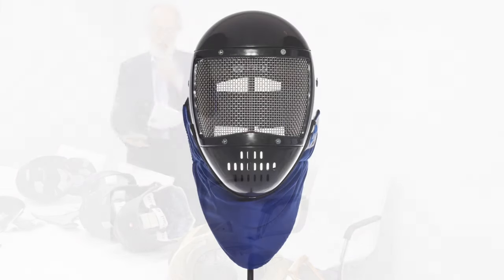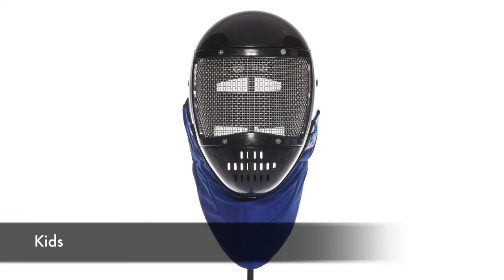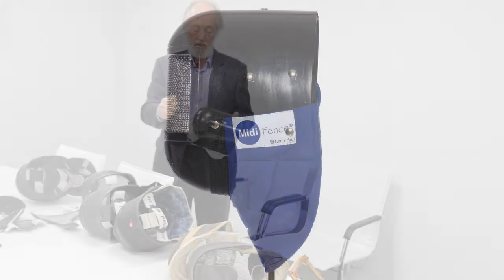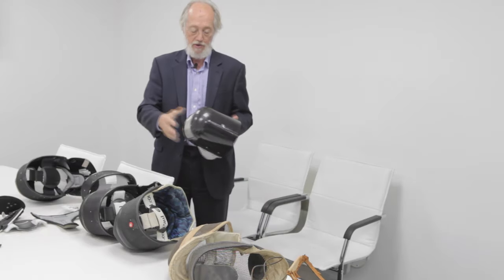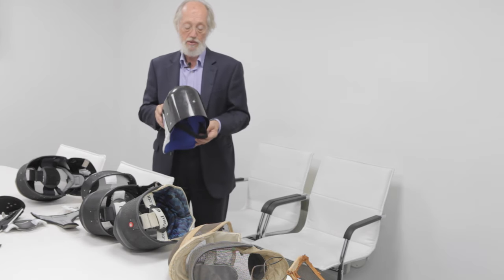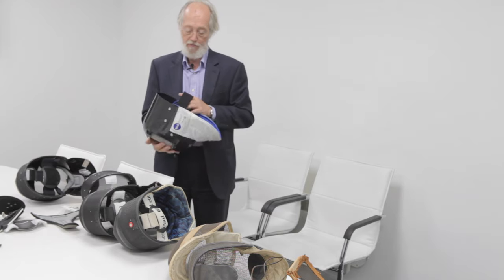And finally, a sample of the kids' masks — a plastic mask moulded in one piece with a stainless steel front. This is used by kids when they're training with plastic foils and when they first start fencing.